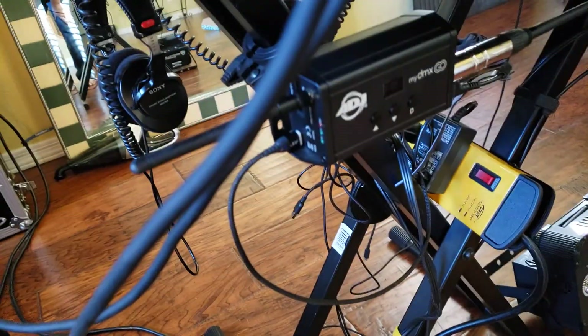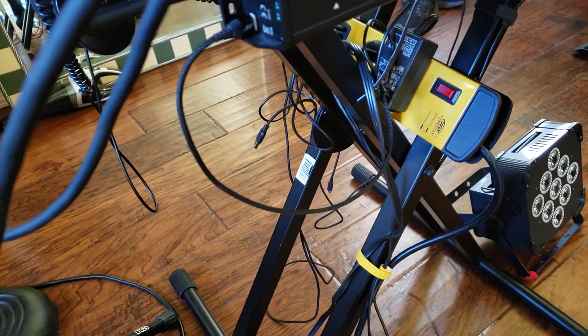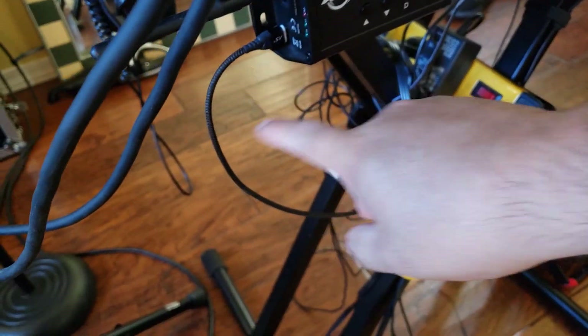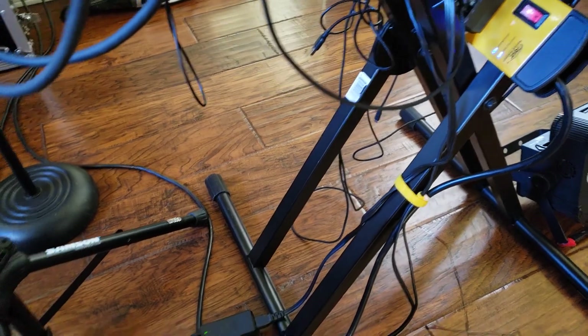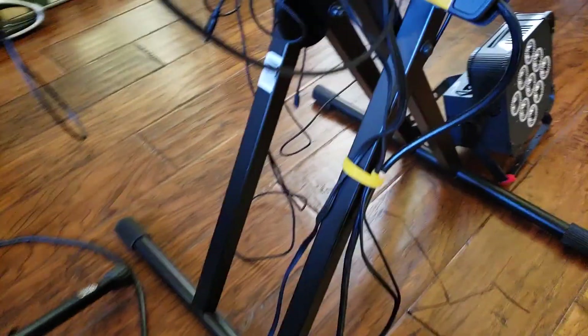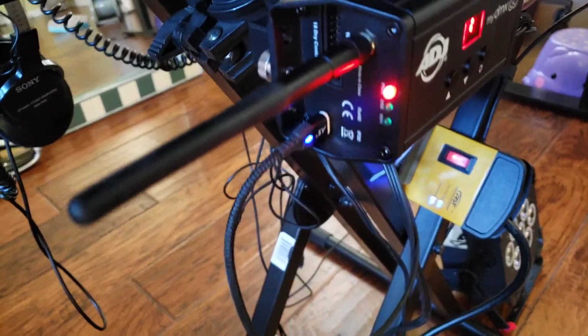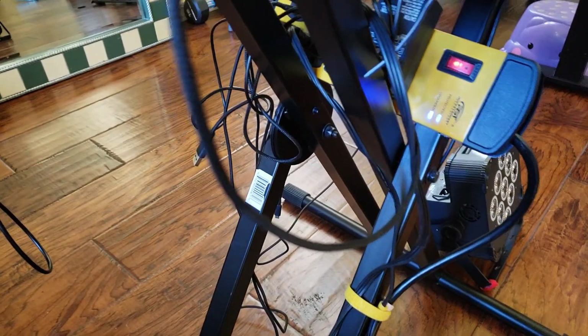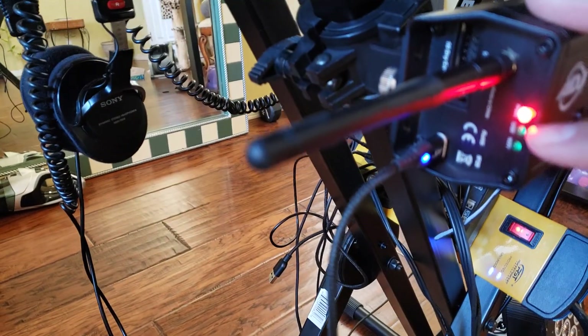Tip number one: have everything off first. Then plug everything up and turn it on. On my tablet, everything is off — turn it on. Right here there's a green light — it's not a button, it's a light. It's green. Check it out — it says USB.